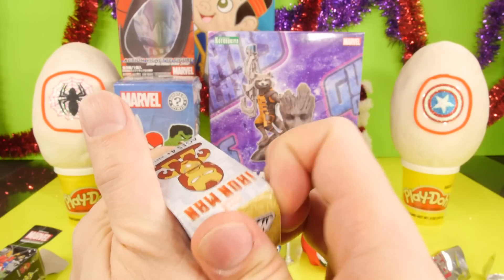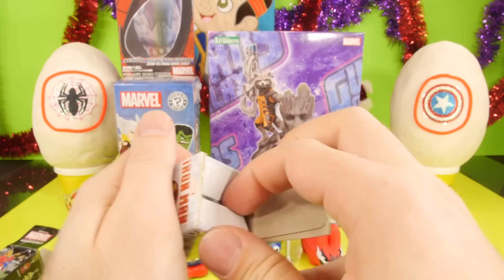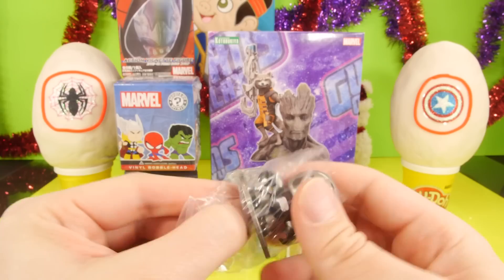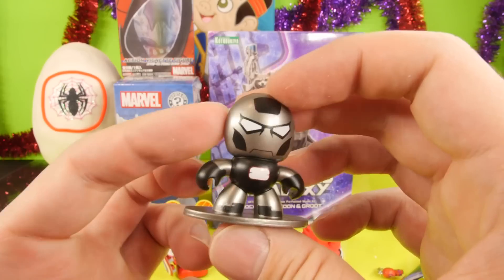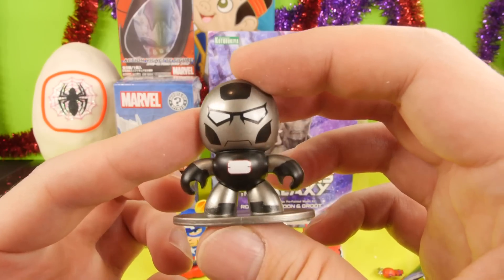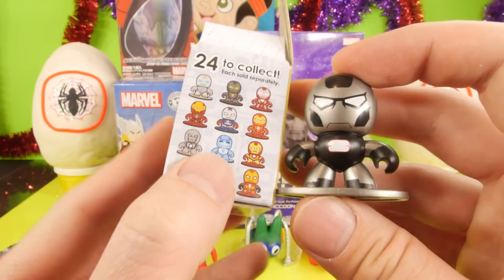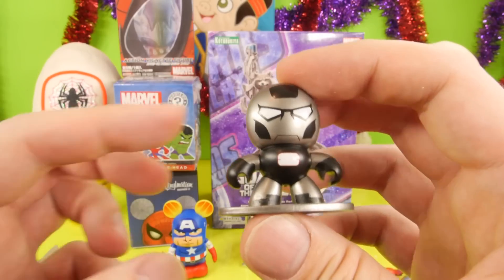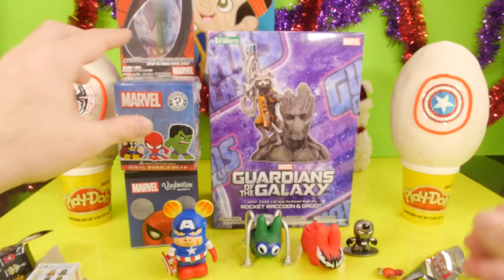Let's open up the Iron Man Marvel Micro Mugs. We've gotten some pretty cool ones out of this little set. This one is kind of a simple one — it's silver and black, not a lot of color. The blue ones are actually my favorite ones and we haven't gotten that one right there in the middle, which looks like it'd be pretty cool. That other one is kind of nice too, but this one's not one of my favorites.